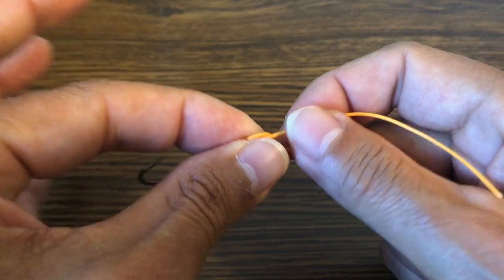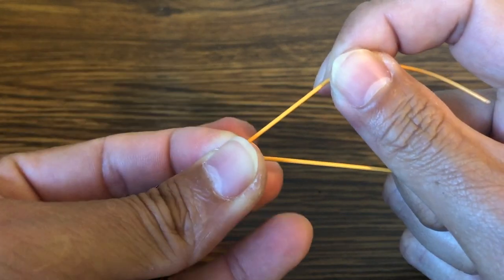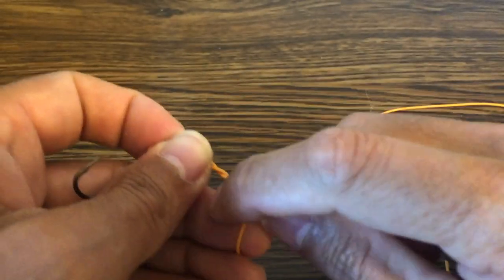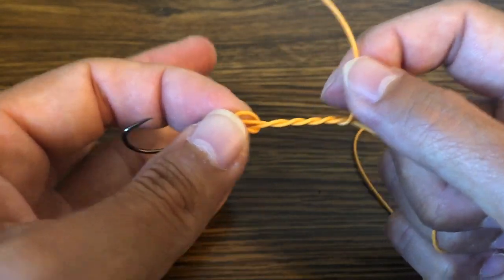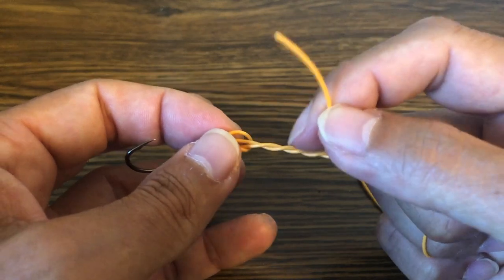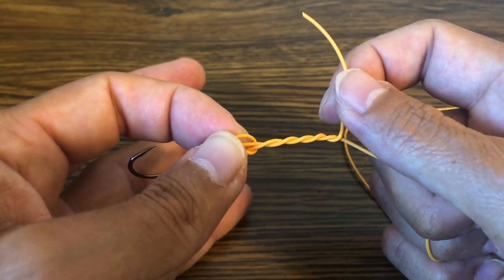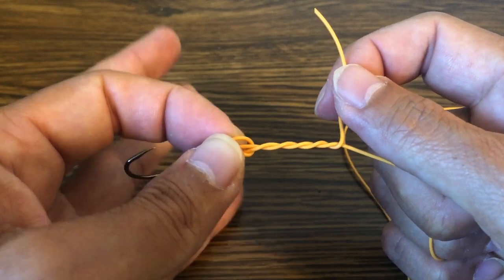Once I do that, I pinch everything and start making my wraps around the standing part like this. For the purposes of this demonstration, because this is very thick line, I'm only going to do three. But normally on your standard bonefish leaders between 12 and 20 pound test, you're going to go five times around — that makes the strongest knot. Every wrap less than five reduces your knot strength by 10 to 20 percent. So instead of having a knot test close to 100 percent, if you skimp on the wraps you'll have knots testing 60 to 80 percent. You want 100 percent knot strength when you're only dealing with 12 pound tippet.